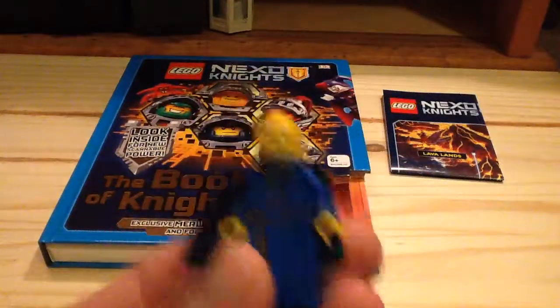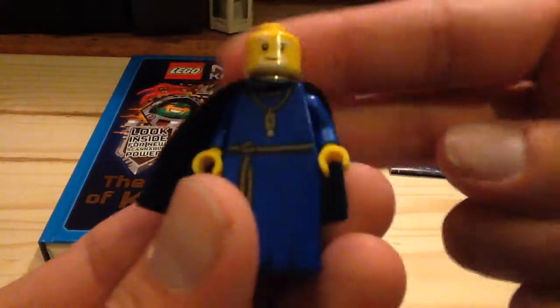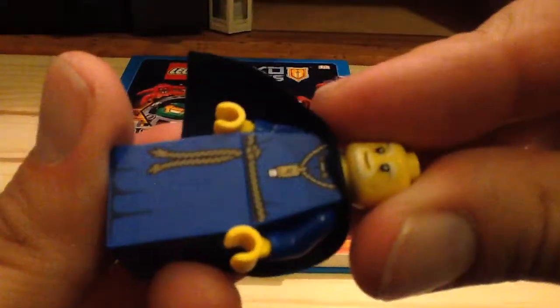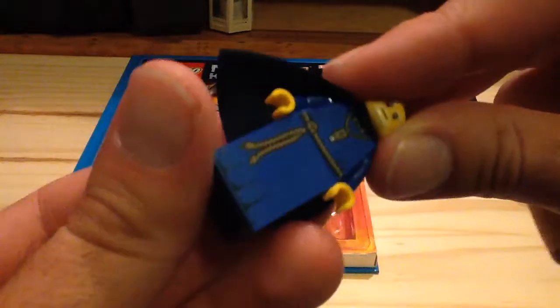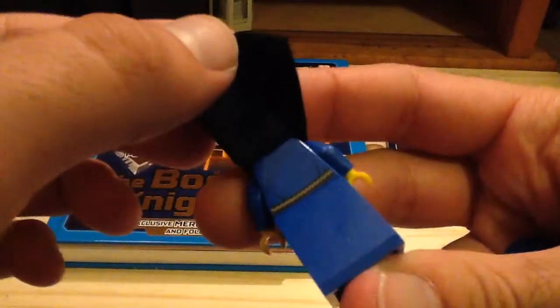You can see the face print — I think it's exclusive, I'm not sure — but it looks really awesome. I love his printing on the torso, which the beard is hiding. You can see there is a USB drive in there, and it has an M on it, which looks really cool too. The printing really shines as well, and he also has some back printing on the torso — you can see he has the robe there.